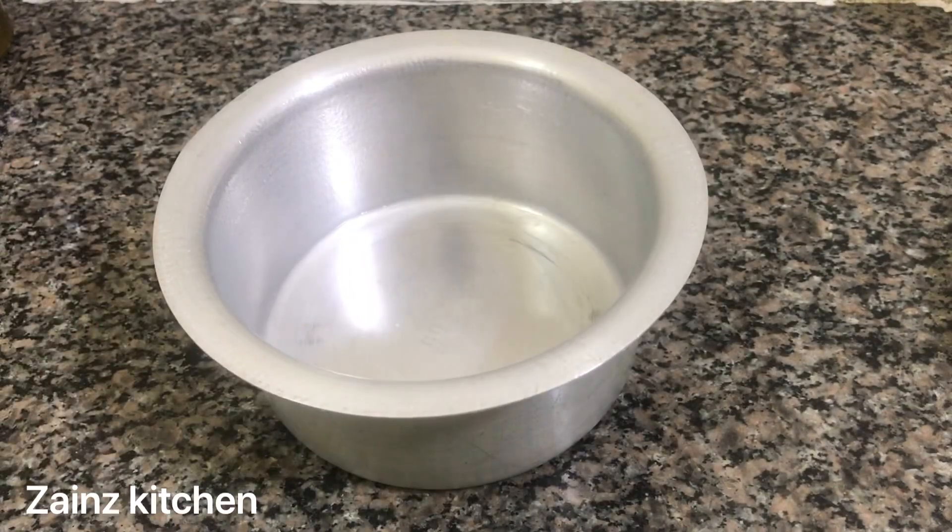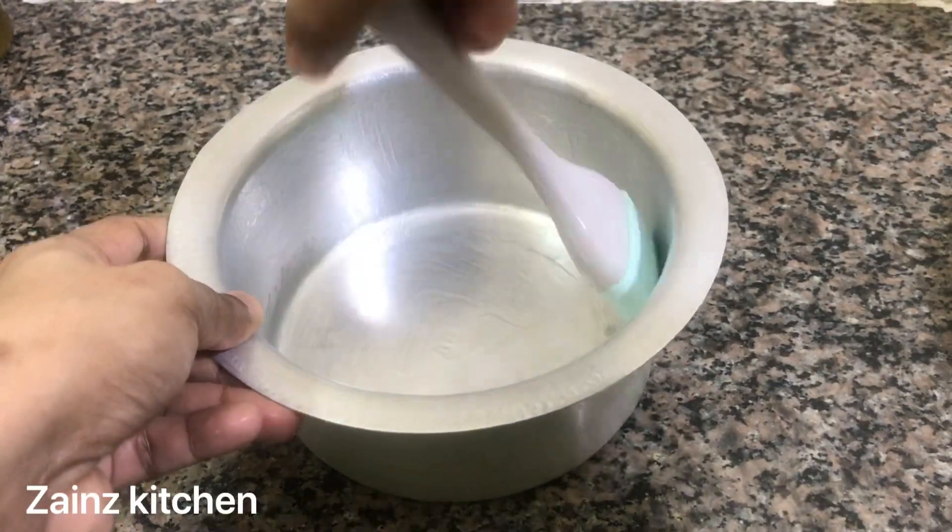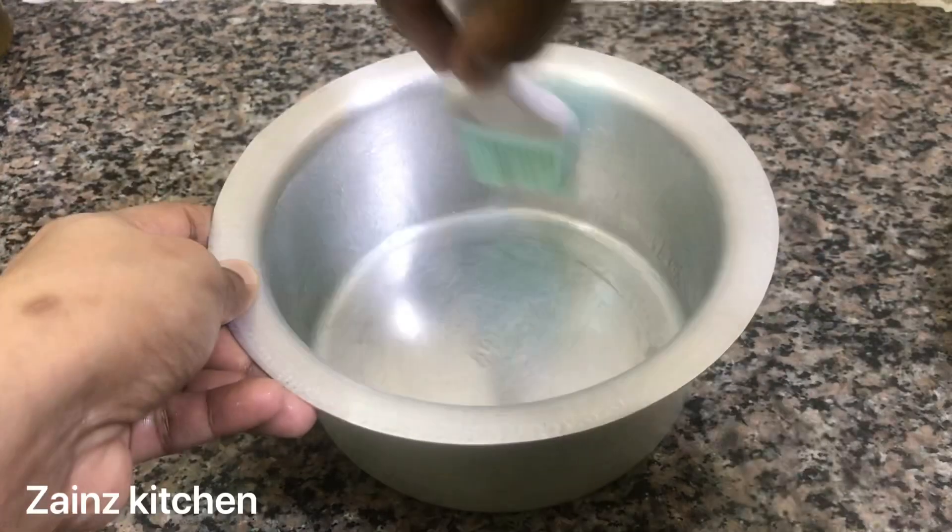We are ready for cooking. We will cook the cake. We have to cook some butter — we will grease it with butter paper.